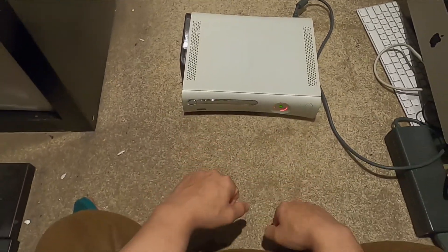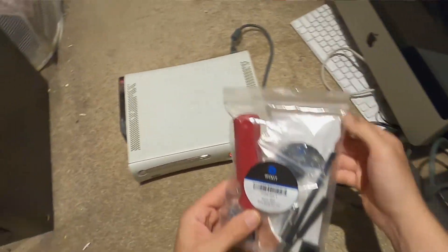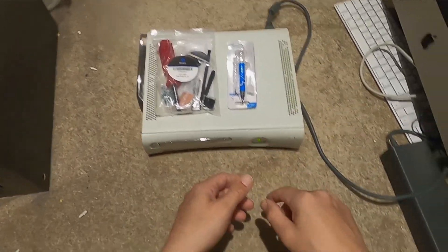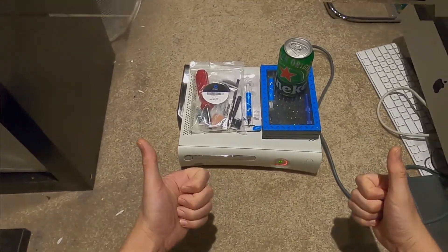Testing it one more time - definitely red ring of death. While we're here today, we've got the red ring of death fix kit and we're going to reapply thermal paste. We've got all our tools and a brewski. Let's do it.